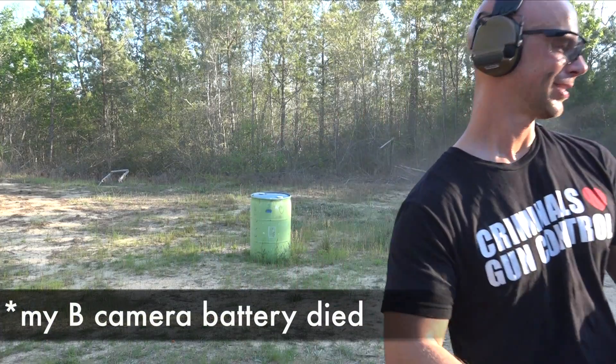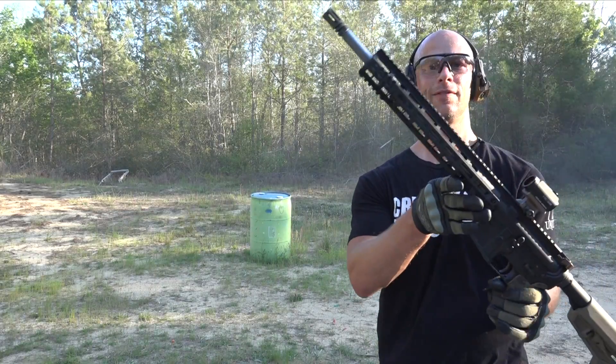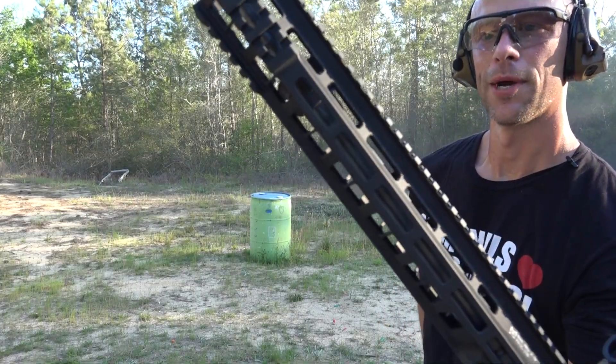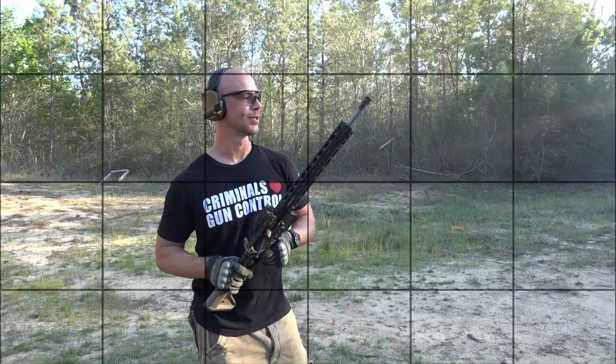Let you guys get a look at that gas block. I'm not sure if you can see it, but if we come over here in front of the light for you guys, it's about red — purple, red — somewhere in there. It's kind of like Prince's logo. So we'll let it cool down, take a look at it and see what we see.